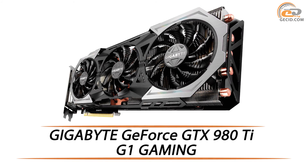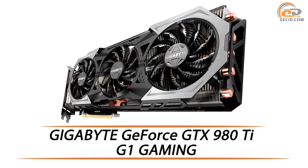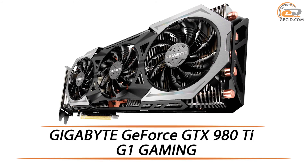Hello friends! This time we are going to test an advanced graphics card based on NVIDIA GeForce GTX 980 Ti with quite an efficient 3-fan cooling system.